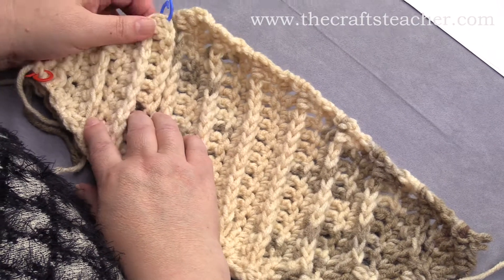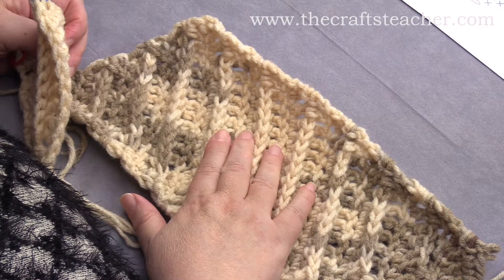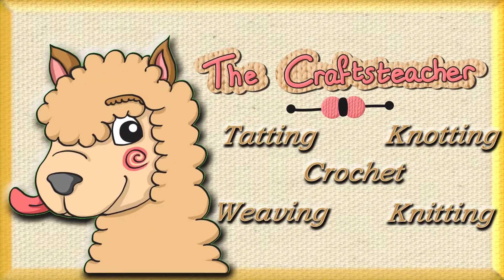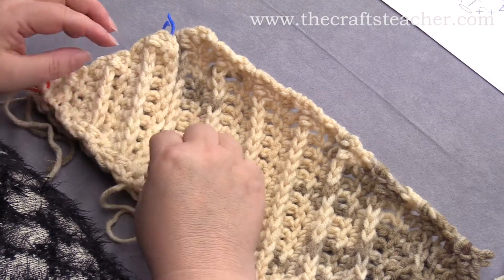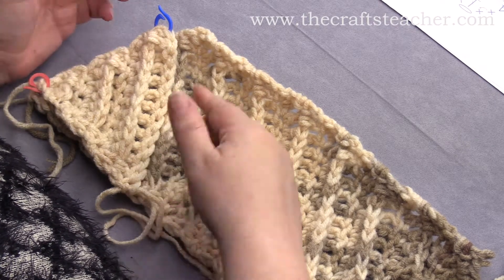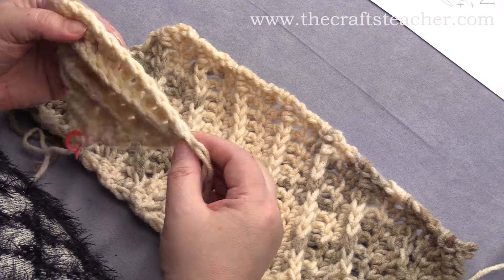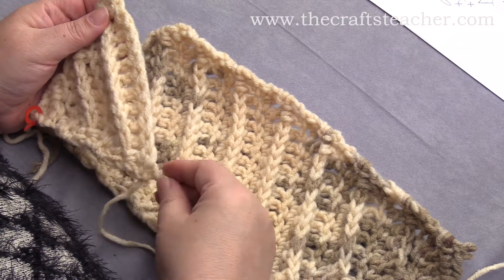This video is part 2 of a series of 3, where I show you how to crochet this pattern. We have done the first part of this pattern, where we did increases on both sides of the piece, and now we will want to go in a straight line. That means we now have 13 stitches on this piece, and that will remain 13 stitches.